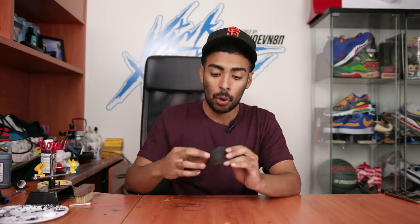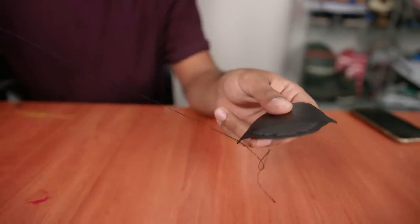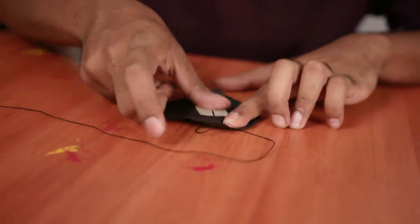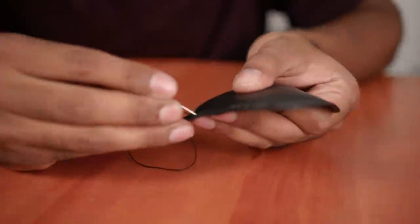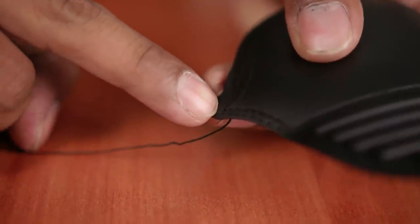We're gonna jump back to the tabs. Using black thread and a needle we're gonna create some simulated stitching all around the tab. The pattern is really easy - you start from the back, poke your hole, go up, go back down, it's just a pattern. We'll apply a little piece of tape onto the back of the tab so it doesn't go anywhere. Got our first stitching - that little thing right there, a little embryo of stitching.